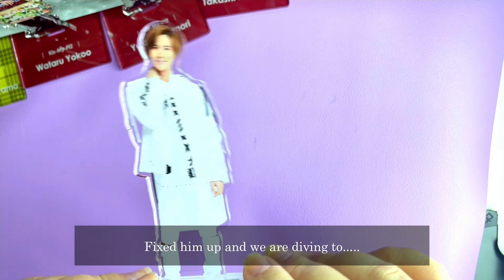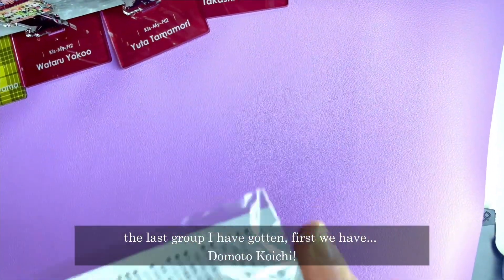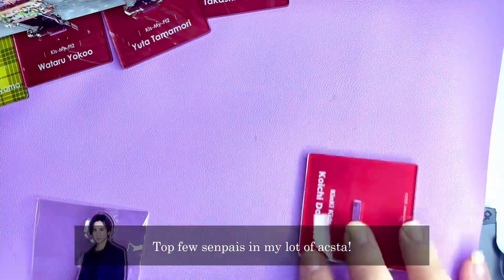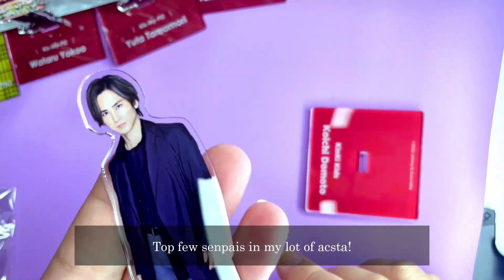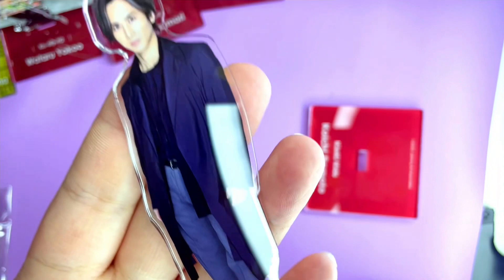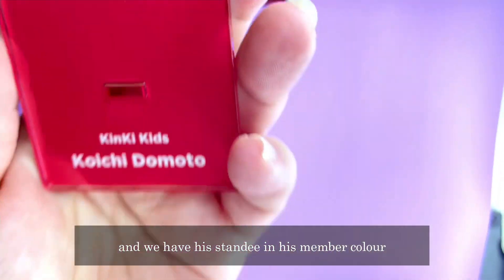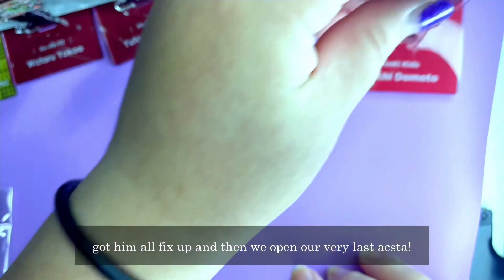Now we are diving into KinKi Kids — the last group I've gotten. First is Domoto Koichi. A few of these senpais are among my top favourites in the acrylic stand collection. His hair is great, and he's wearing blue. We have his standee in his member colour, and he's all fixed up.